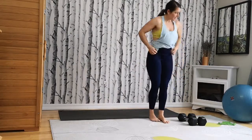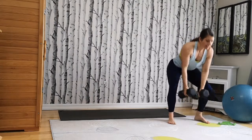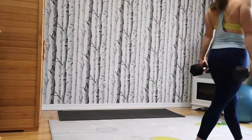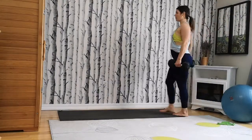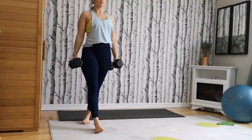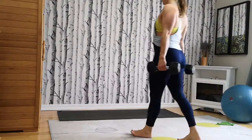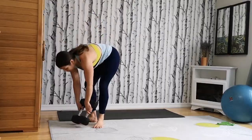And our last one is our farmer carries. Grab hold of your weights and walk around — about 20 steps. Standing tall. About losing your balance, holding the weights — the weights pull you down, your spine is long. Awesome. So our body is all warmed up and we're going to be ready to move into our full body strength.